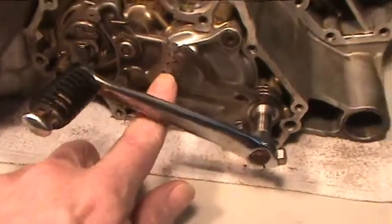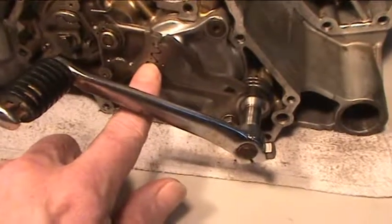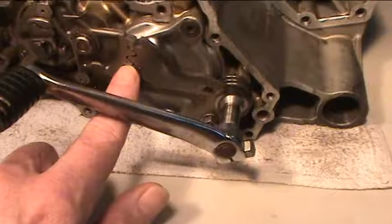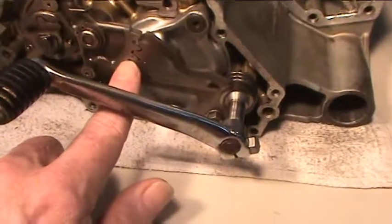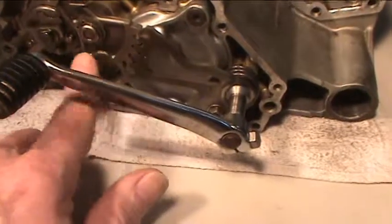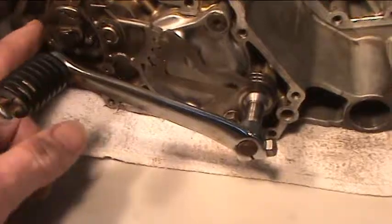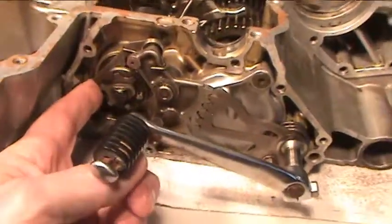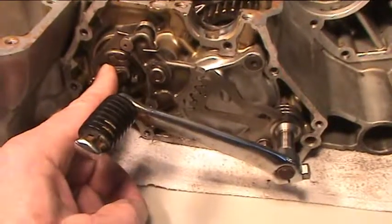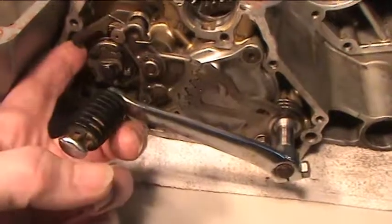You'll notice on here that there are two dots. Those two dots have to line up when you reinstall these levers — make sure it's in second gear and that's when you make sure they line up. This, depending on which book you use, will be referred to as your selector drum, shift drum, or change drum. This is your shift pole.